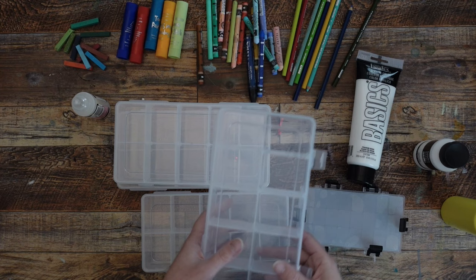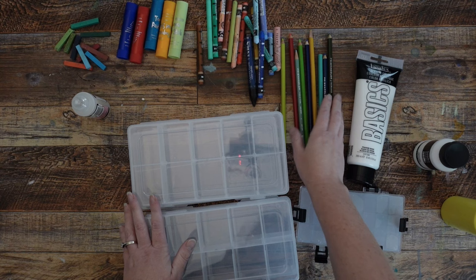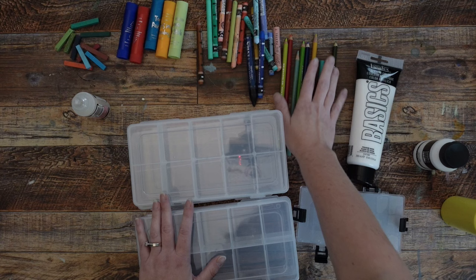Aside from the obvious — which is paint — I want to make sure I get some colored pencils in here. I just use Prismacolor colored pencils. They tend to be on a little bit of the softer side compared to some other pencils. I don't have a ton of colored pencils, so I'm going to put a variety of colors in there.